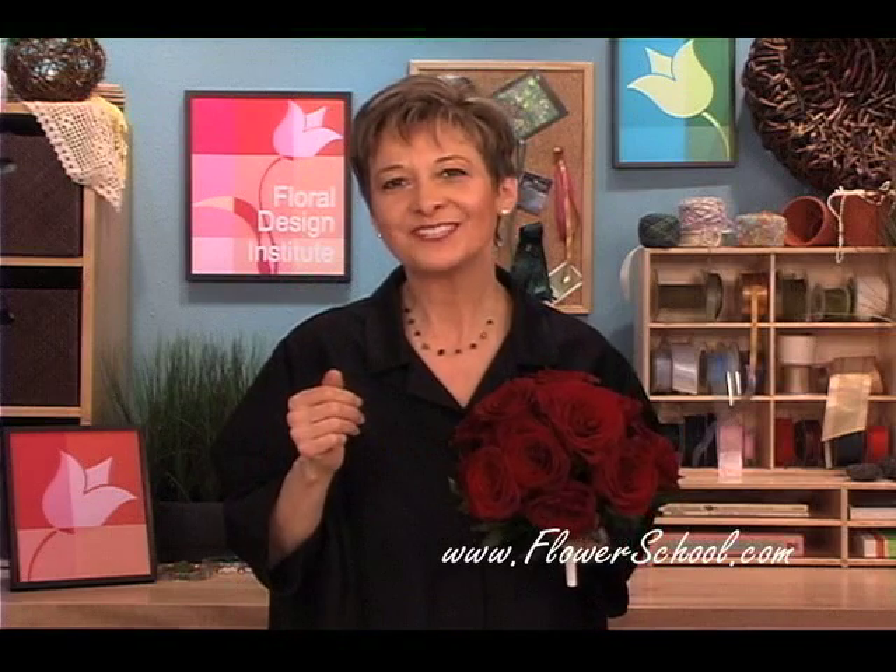What an elegant bridal bouquet! If you enjoyed this, we have more videos on our website, flowerschool.com. If you need floral supplies, floral information, or if you want to explore the opportunities in a career in floral design, check out the website, flowerschool.com. Join me there and do something you love.